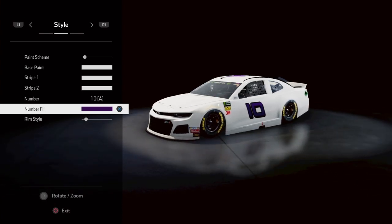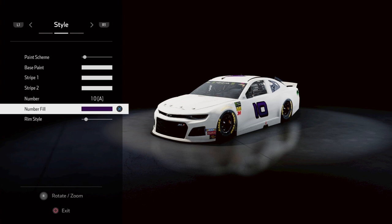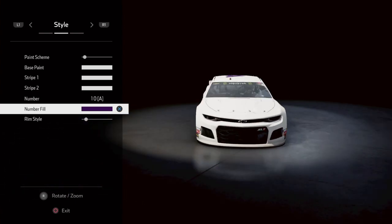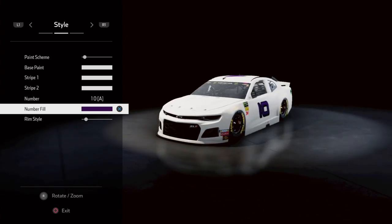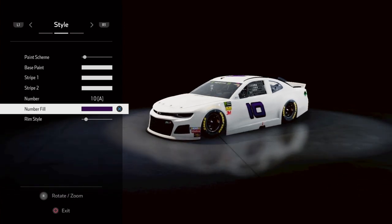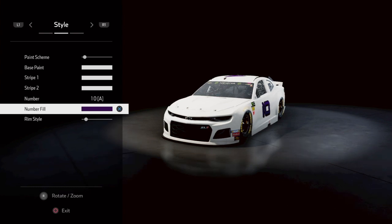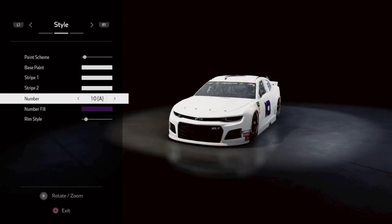What's going on guys, NRF18 here back with another video. Today is my 200th video! Thanks to Andrew H21 — go subscribe to his channel — we are going to be doing Terry Labonte's number five Cornflakes car.